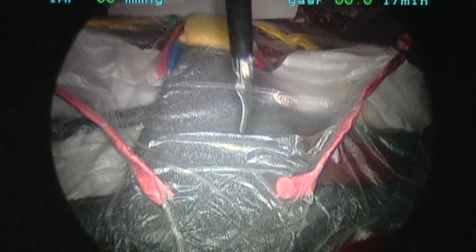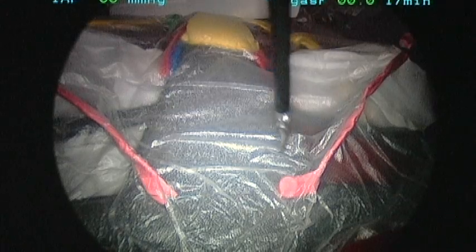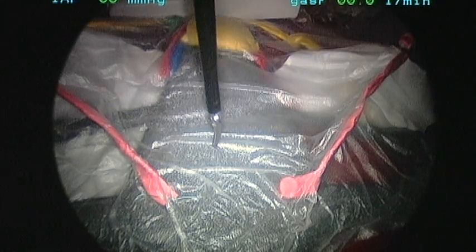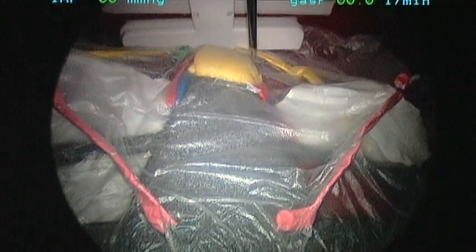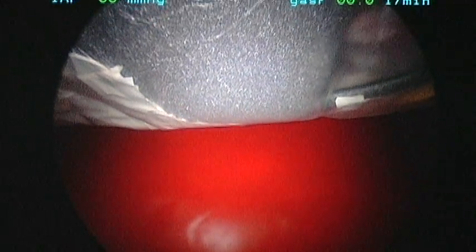So Bonnie, this is our simulated uterus. The gray in the middle is the uterus. The plastic sheath over it is supposed to simulate serosa or peritoneum. The pink ligaments on the side are round ligaments. Down here you can see the bladder, and I've simulated a uterine artery and vein. We've also simulated that there's a ureter back there, so we're going to be careful when we come near the uterine artery.